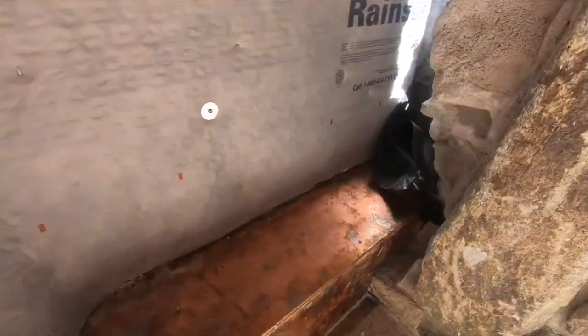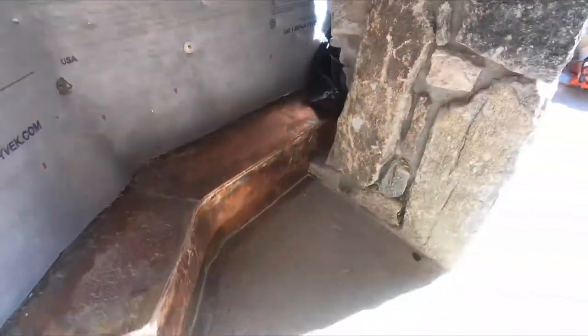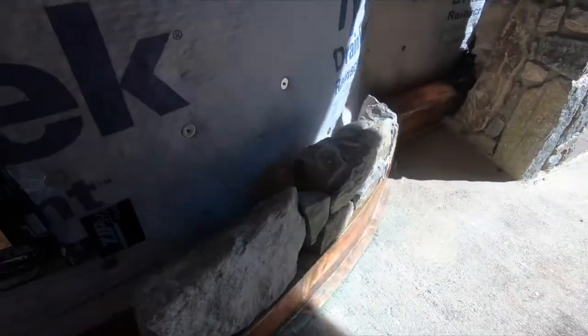It's got an end dam over here. It's going to be a stone with some space, a little bit of space behind the stone.